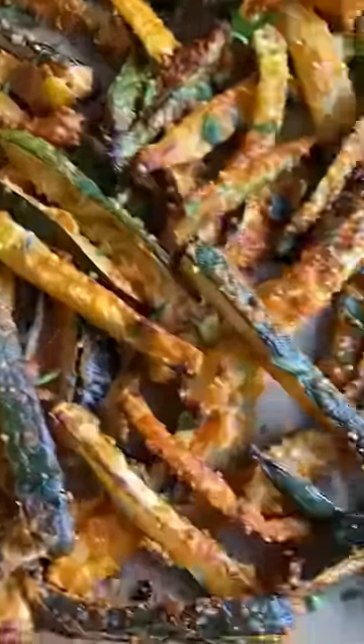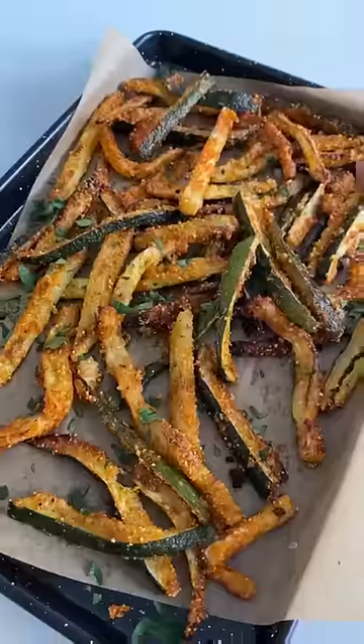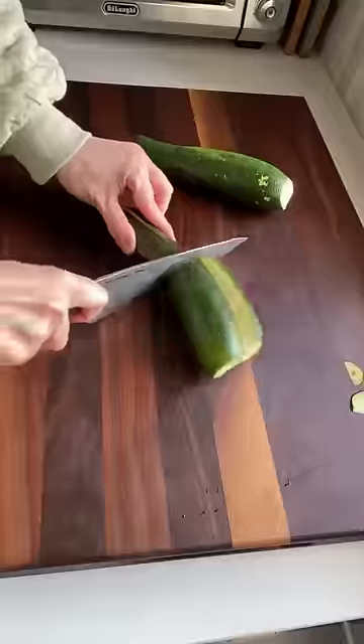I'm not gonna lie, sometimes I like to cook things and not share with anyone. Just destroy the whole platter all by myself. That was the vibe with these zucchini sticks.